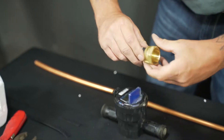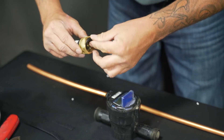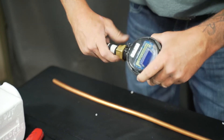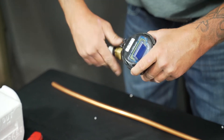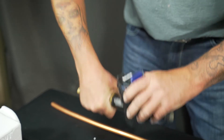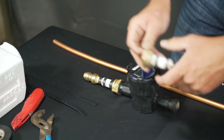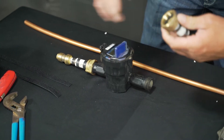You'll want to do the same thing for the other side. From here you'll insert your gasket and hand tighten it onto the meter. Then you'll want to repeat on the other side.